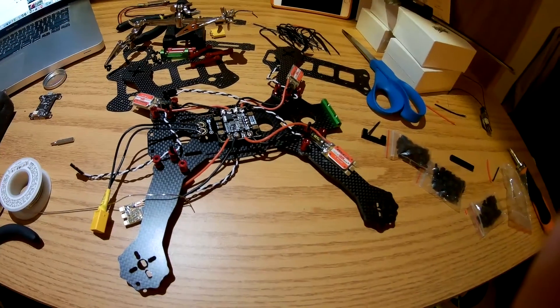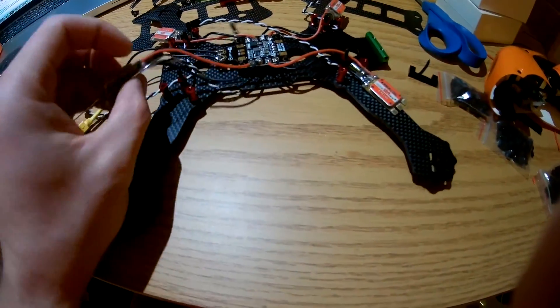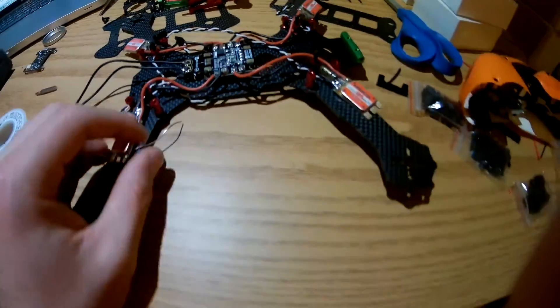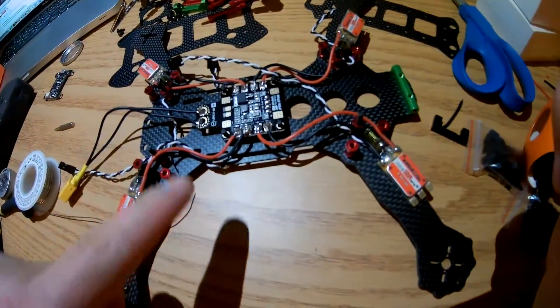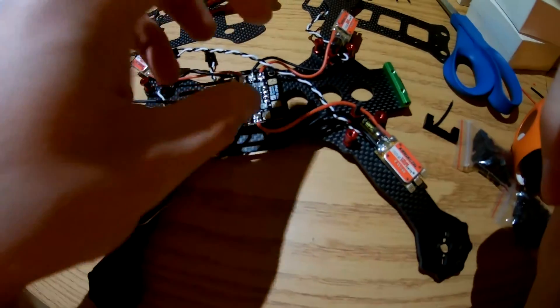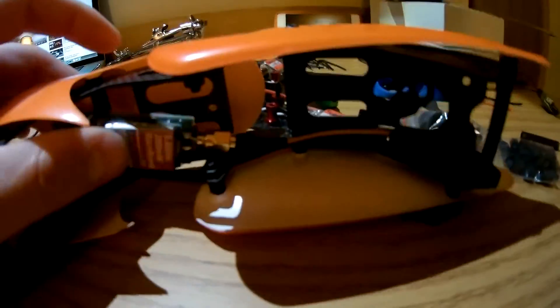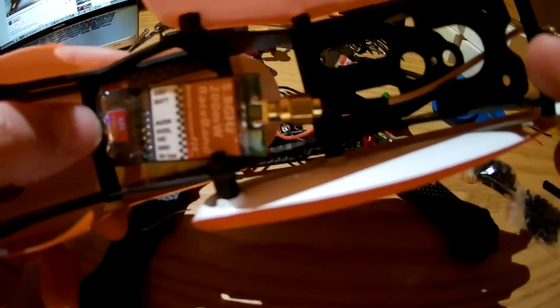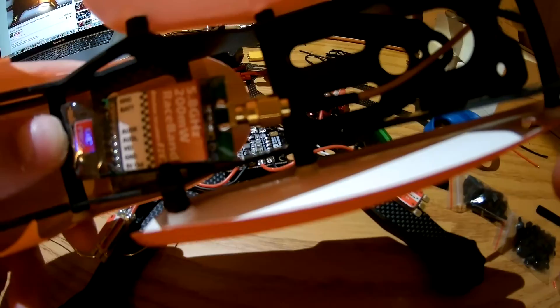This drone is definitely going to be more of a looker than a performer. Here's the PDB — I'm just using one I grabbed off HobbyKing, I think it was like a $6 PDB. I'm just soldering the ESCs to the side there. On the board you can see I've already tinned the pad for the 5-volt and 12-volt out for my video transmitter and flight controller. I actually end up soldering the video transmitter directly to one of the positive pads to get 14 volts from the battery, and I'm mounting it in the top. With this big video transmitter I did have to shave away a little bit of the top plate, and I'm using a pigtail to mount that to the top.